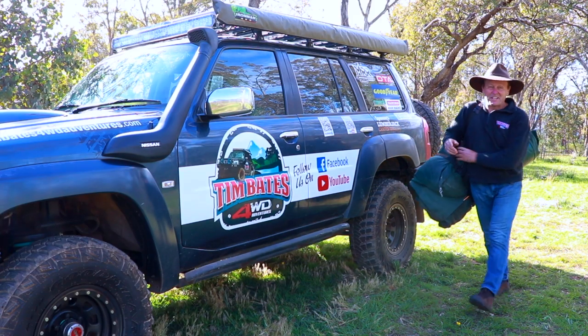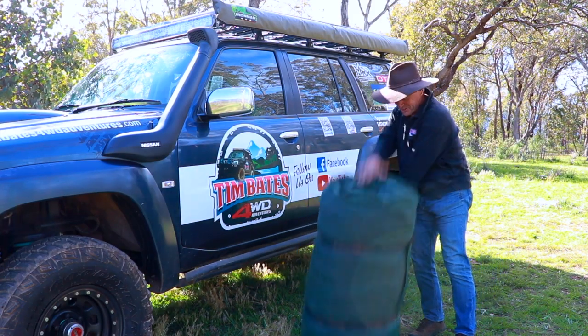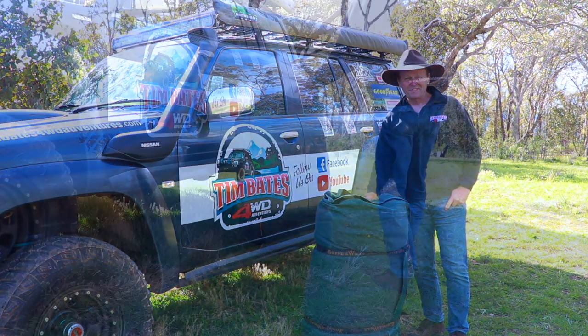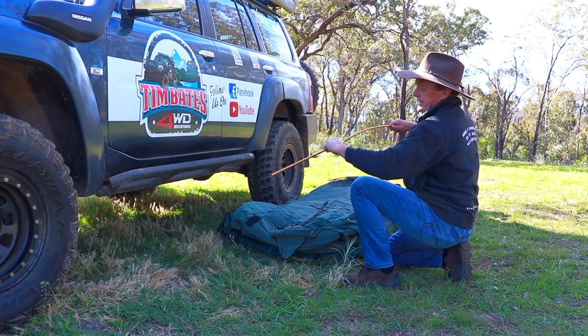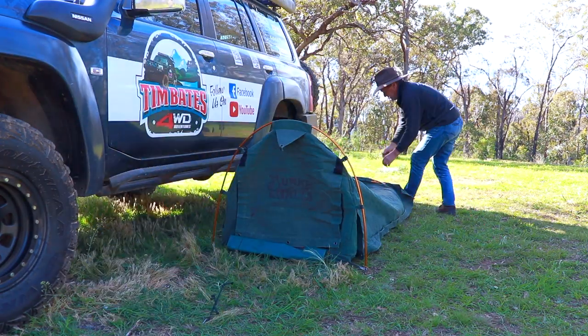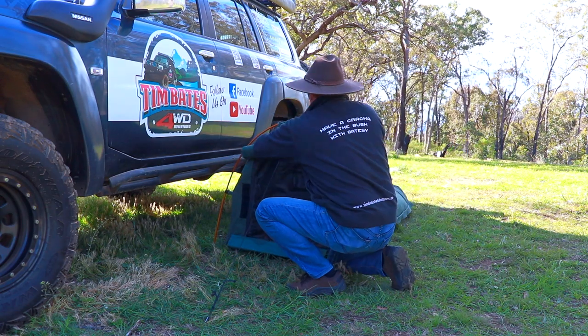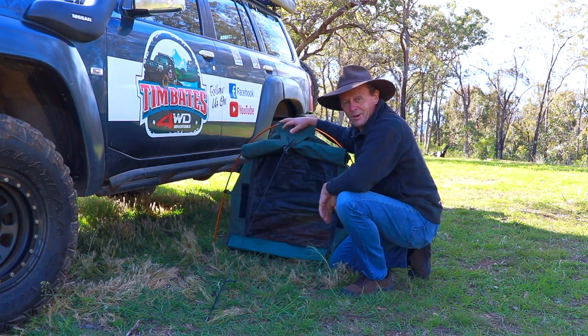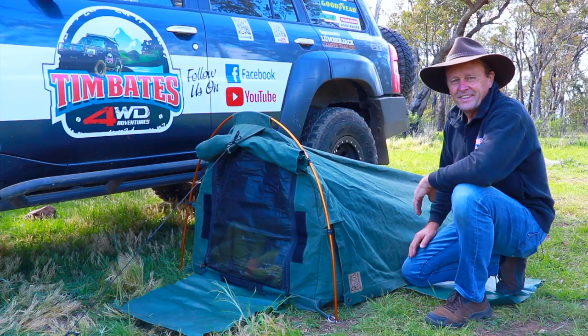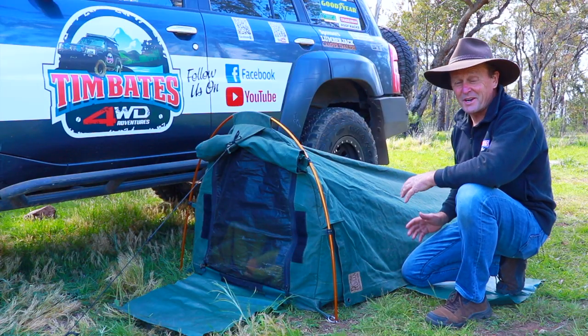G'day guys, swag camping is such a traditional way of camping in the Aussie bush. This is my swag and I'll show you my setup. That was a quick setup — ready to go. Now how easy was that?